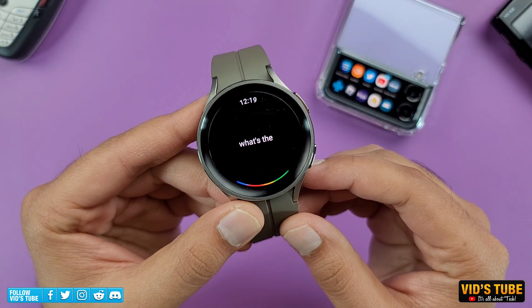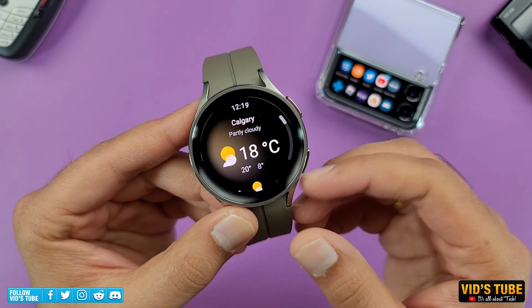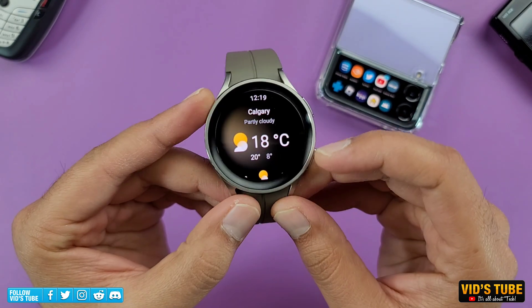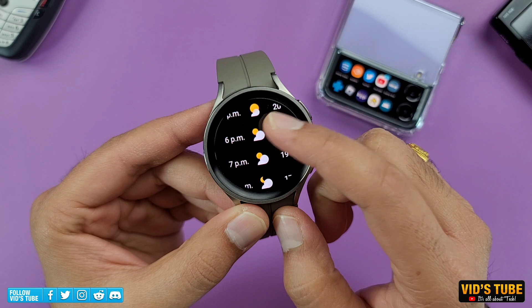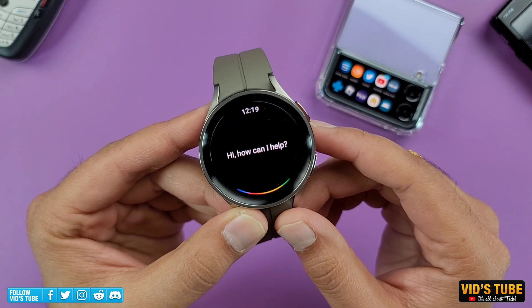What's the current weather like? Right now in Calgary, it's 18 degrees and partly cloudy. Today it'll be mostly sunny with a forecasted high of 20 and a low of 8. How far is the Moon from Earth? The Moon is about 300 days.